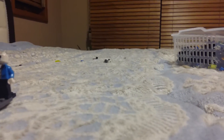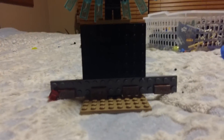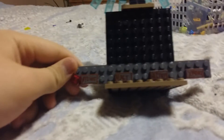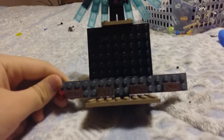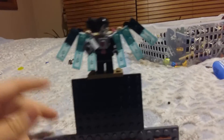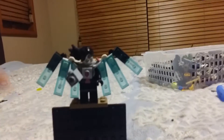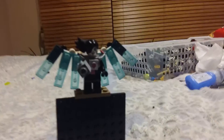Hey guys, this is Kyle, and today I am going to be showing you a custom build of Melaton Neo. Now as you can see, I didn't know the buttons for the fight. And yeah, that's the extra details — there's Melaton Neo with his blaster and his core.